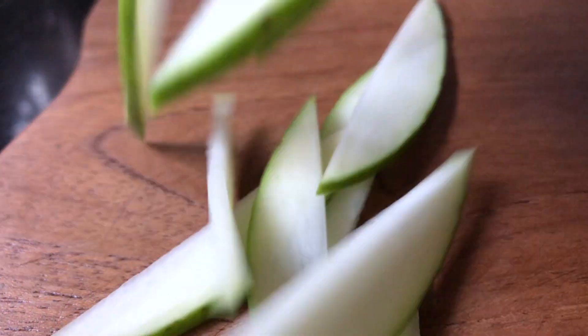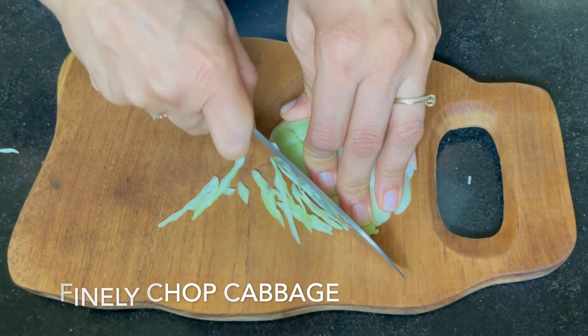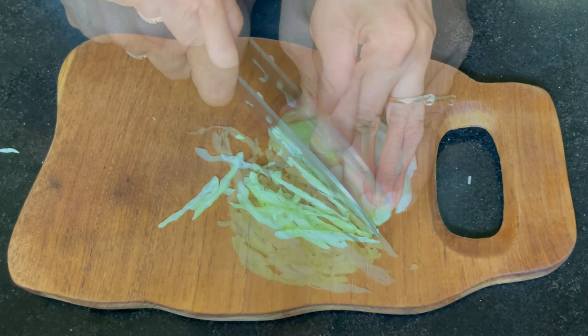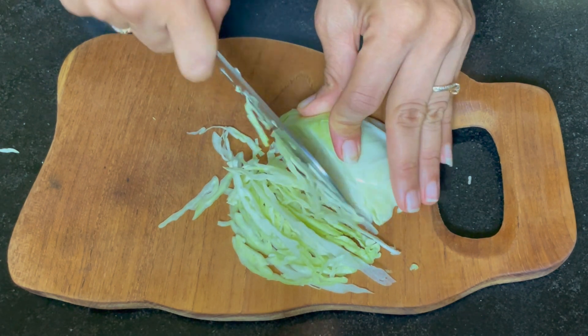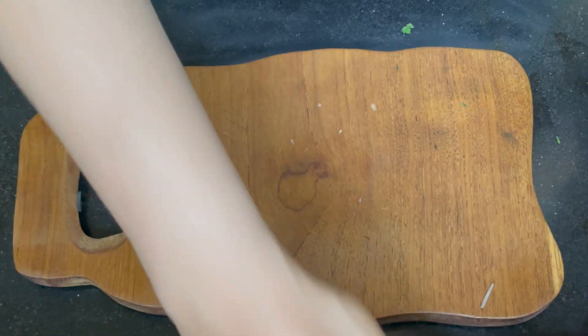We need to make the mango very thin. After that, take cabbage, very finely chopped. If you have a grater for the cabbage it will be even tastier. The raw mango and cabbage combination is very good.